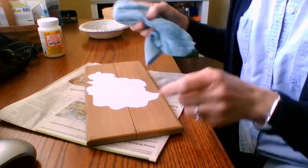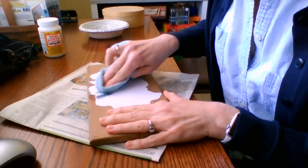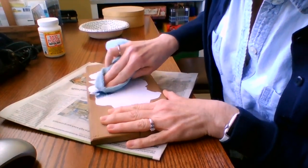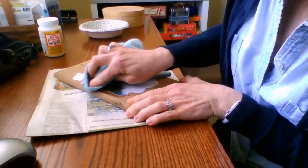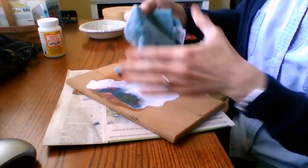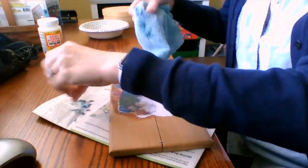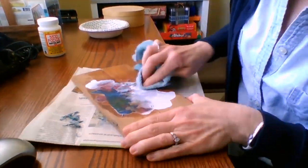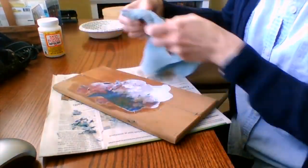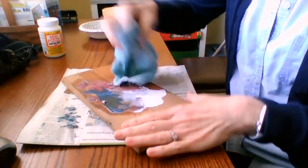So now I'm going to take a wet cloth and gently start rubbing on the paper because I want to wipe the paper away.